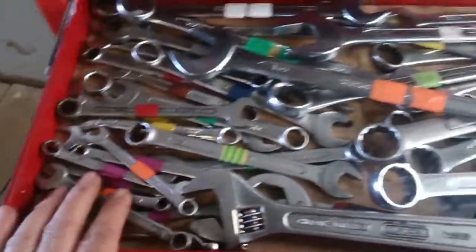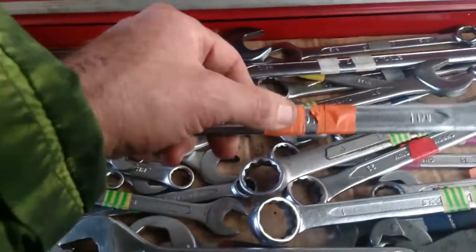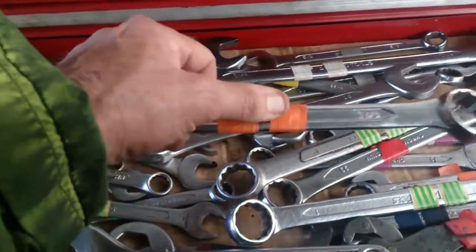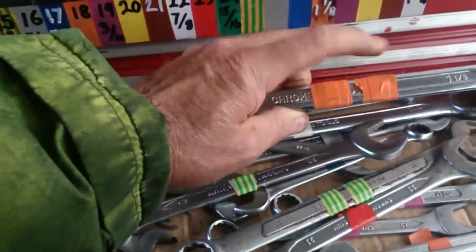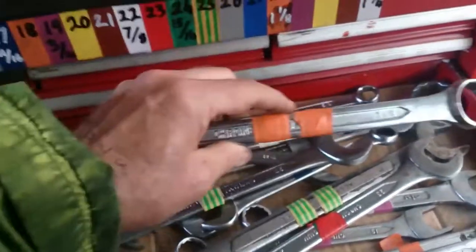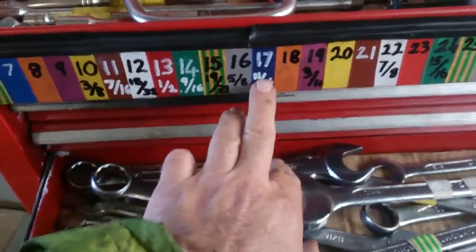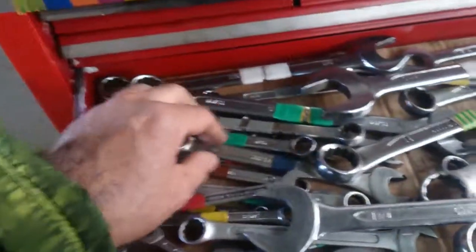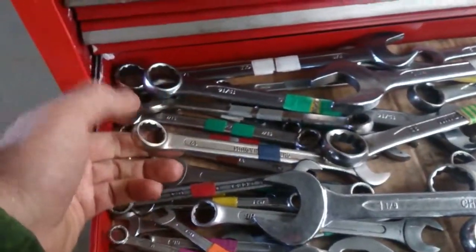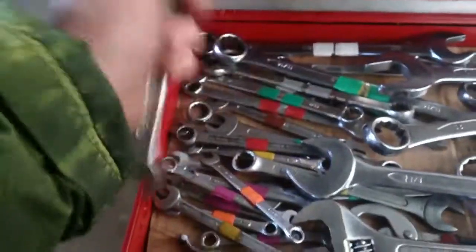As an added finesse to it: anything that's AF — the equivalent color size in metric but with two bands — so this tells me that this is inch and eight. You can see here three-quarter would have two purple bands, eleven-sixteenths would have two blue bands, and so on. So it's very easy to identify the colors.